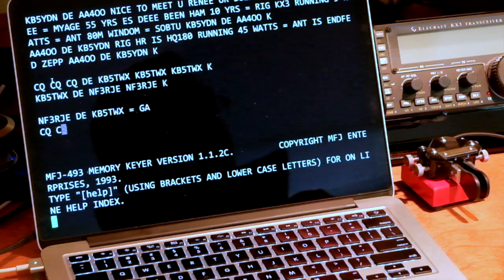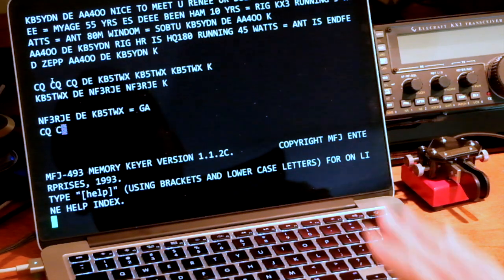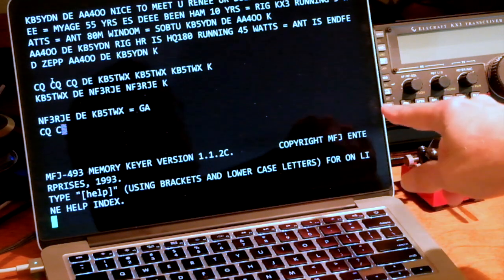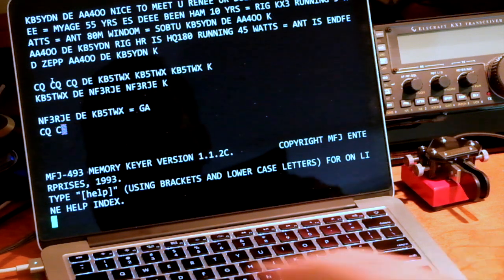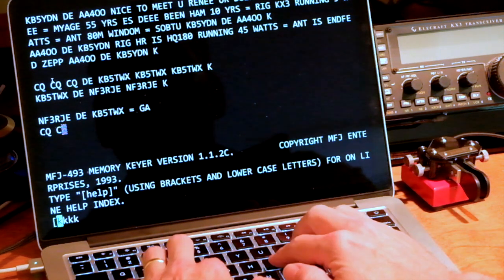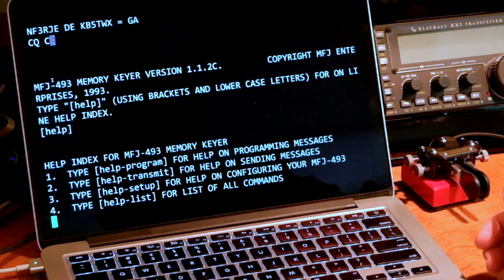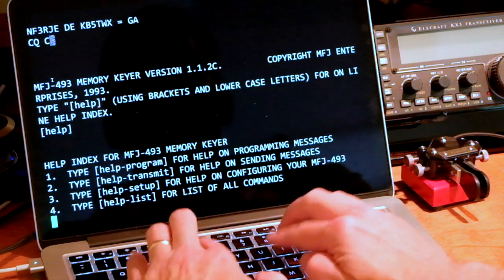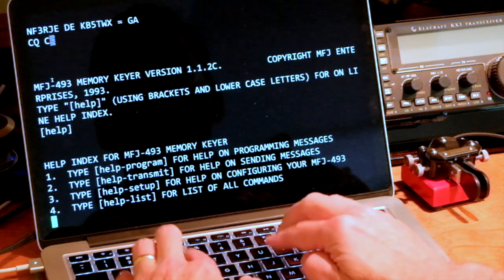One last thing: this is a memory keyer and I do have a console hooked up to it. I'm just running PuTTY — P-U-T-T-Y — it's a terminal emulator, hooked up via a serial cord to this keyer. Anything I type lowercase it ignores, except for commands it understands like 'help', and it's got an entire menu structure. But anything I type in capitals it's going to send. So you can use it as a keyboard memory keyer using the terminal.